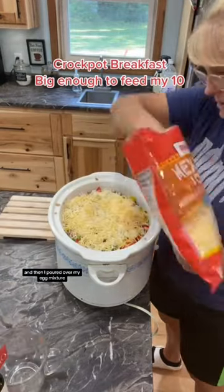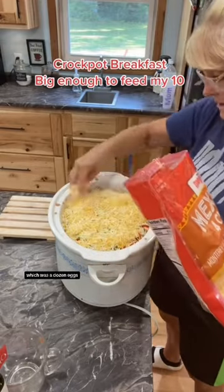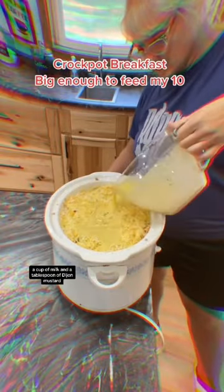Then pour it over your egg mixture, which was a dozen eggs, a cup of milk, and a tablespoon of Dijon mustard.